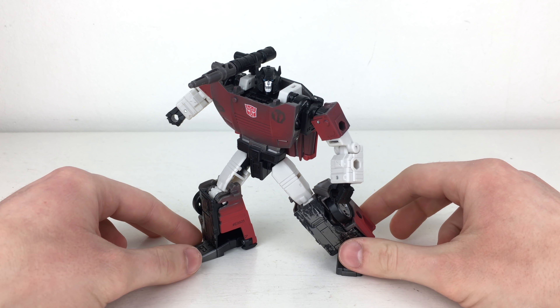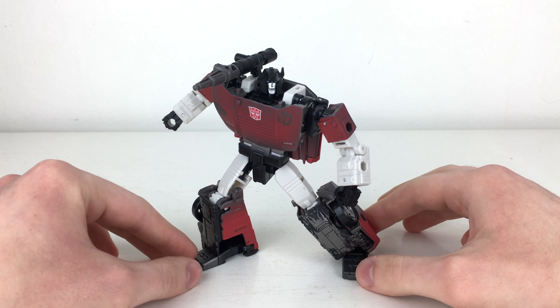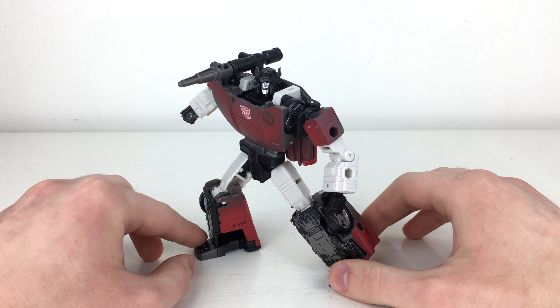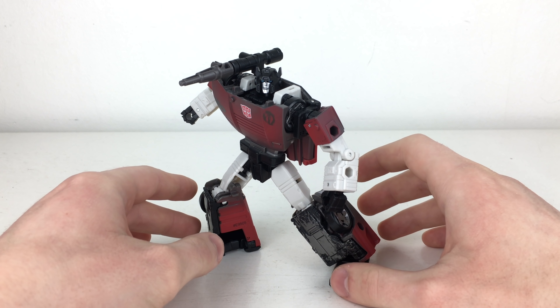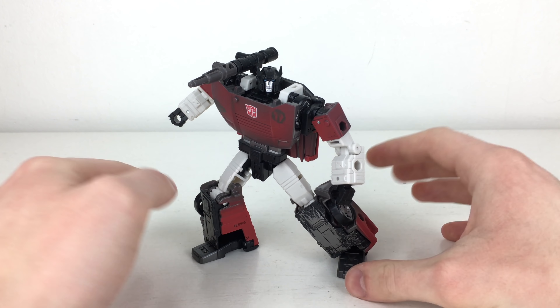This mold was one of the best figures to come out of Siege, and that's mainly one of the reasons why I picked this figure up. When we first got images of the revised paint apps, this was one I couldn't really convince myself to buy. However, out of Chromia and Hound, Sideswipe appealed to me the most as he had the best color variation and his mold was fantastic.